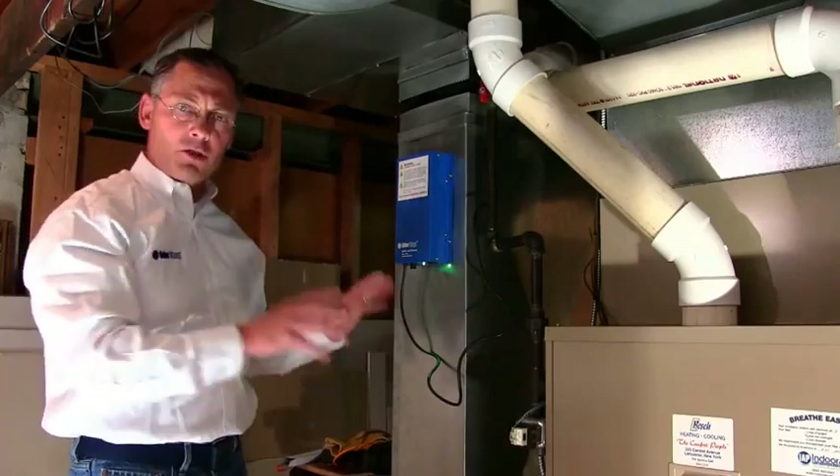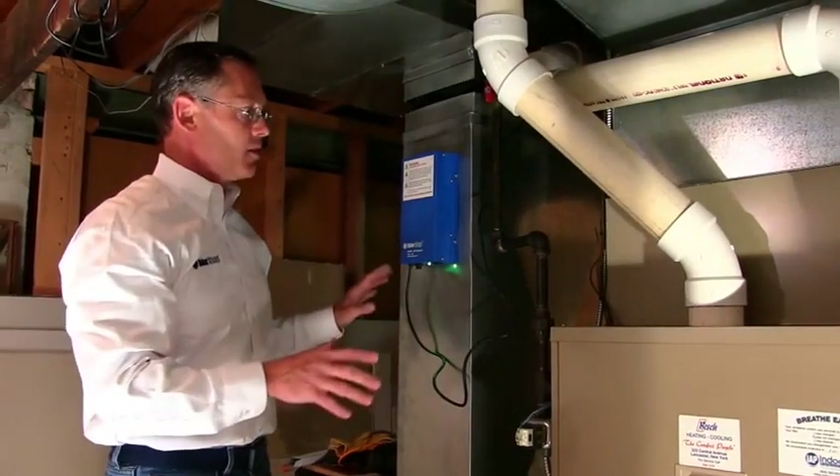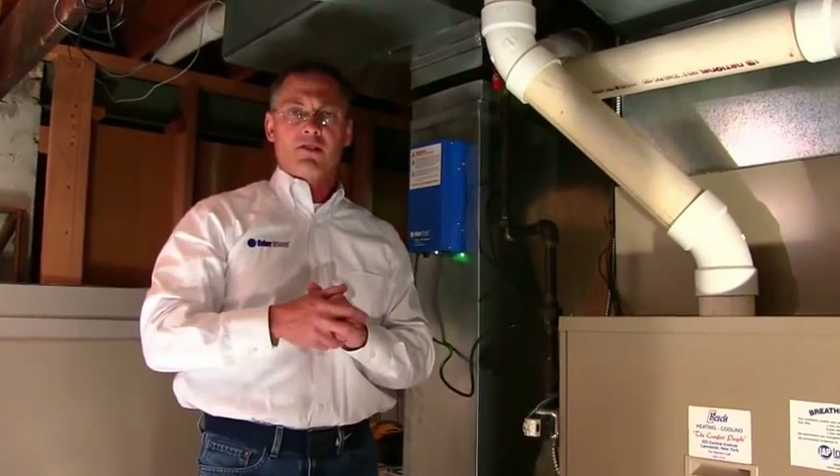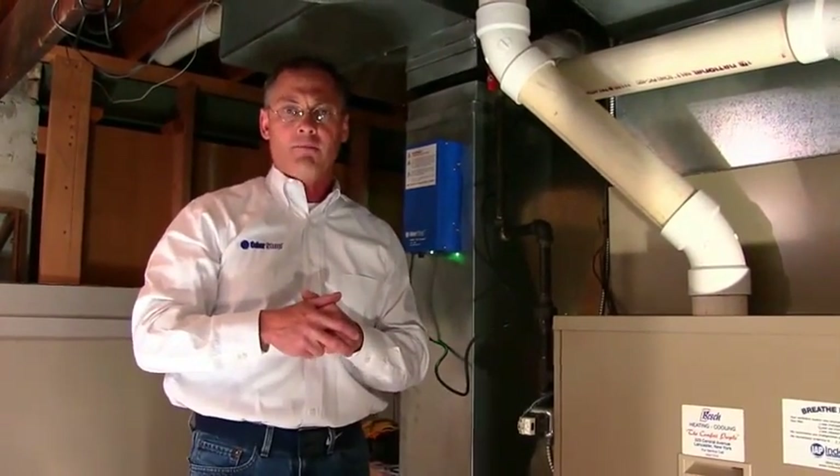Just take some care to make sure you put it in the right position in your furnace, and that's pretty much it. For anything else, please visit our website, odorstop.com — you can also look for other products that we have. Thank you.